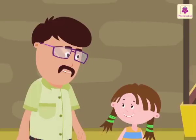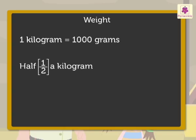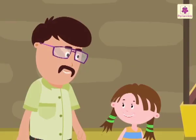This is so interesting! Did you know that one kilogram is equal to one thousand grams, half a kilogram is equal to five hundred grams, and a quarter of a kilogram is equal to two hundred fifty grams? If you remember this, it will help you a lot when you go shopping.